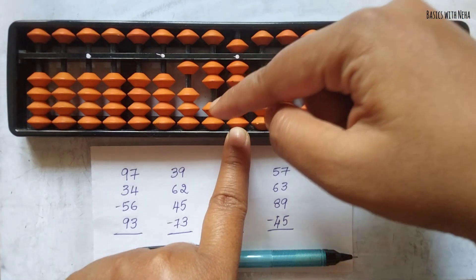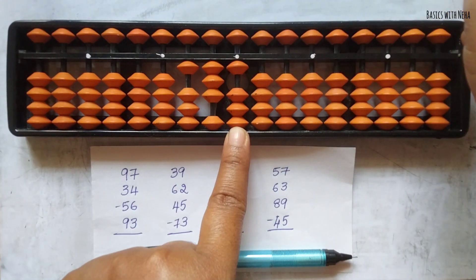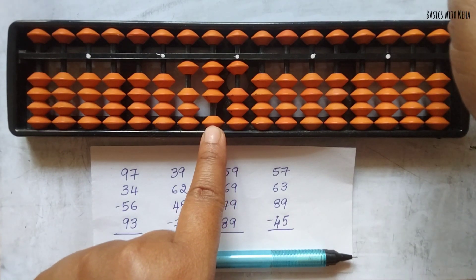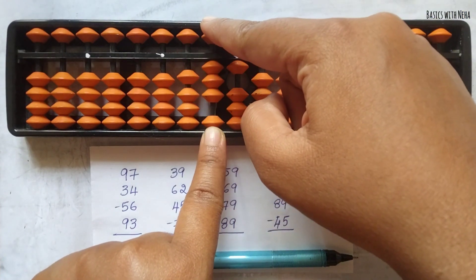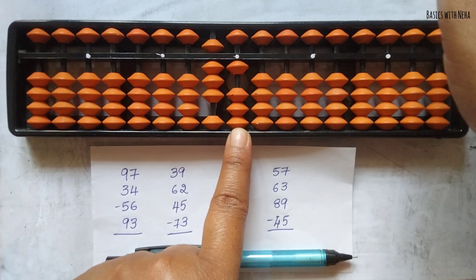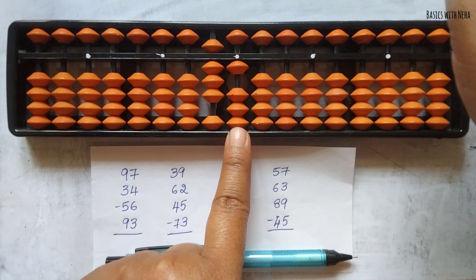Now minus 56. To minus 5, the beads are not available, so it is minus 10 plus 5 — the big friend formula. Now minus 6, the beads are not available, so we use the big friend formula: minus 10 plus 4. But plus 4 beads are not directly available, so use the combination formula for minus 6: minus 10 plus 5 minus 1.